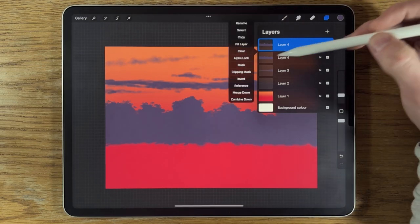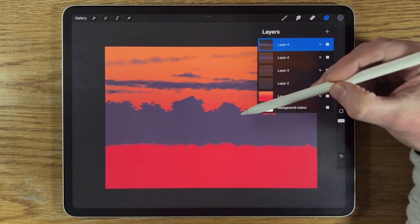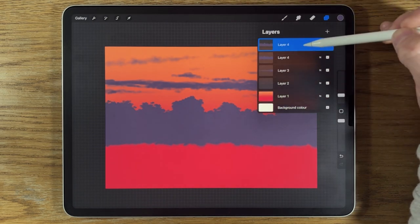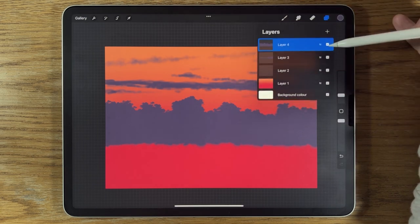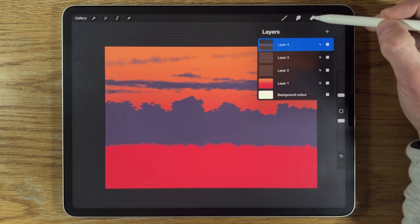After duplicating, I'll tap to merge it down, then slide and duplicate again — this really solidifies that edge. I'll tap again and merge it down so all the duplications are on one layer. Then I'm going to go in with the eraser.